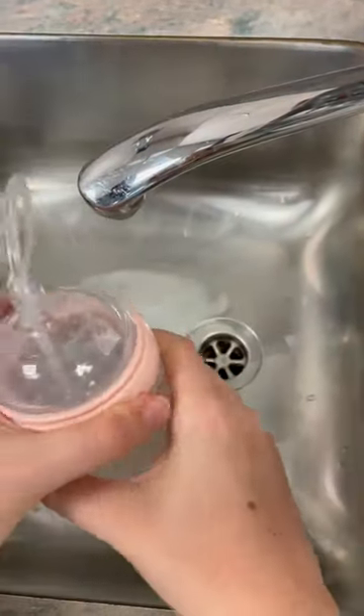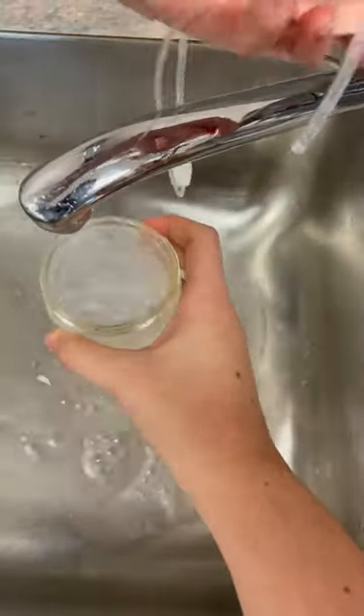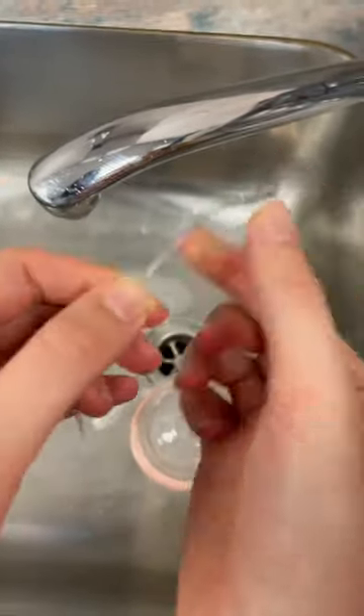Cleaning the Harka silicon feeding tube set is easier than you'd think. Simply fill the bottle with warm soapy water and give it a good squeeze to start the flow, just like you would when feeding. Now flush the tubes with the soapy water and then with just plain water until you've got all the soap residue out. You can repeat these steps again if you need to.